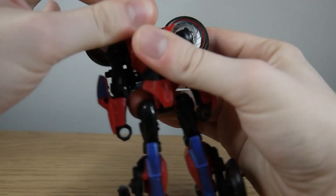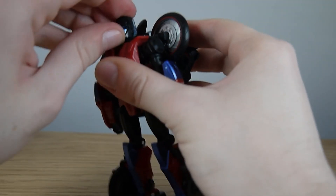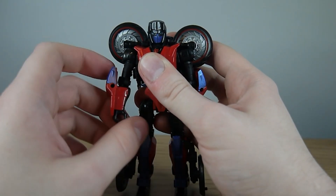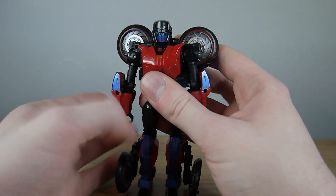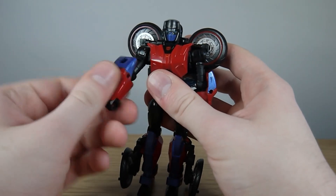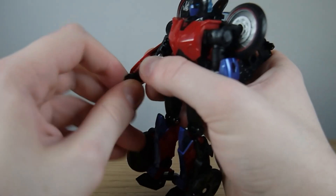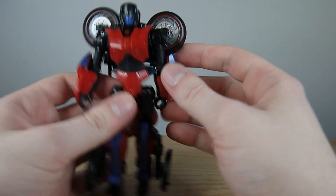Coming to articulation — Road Rocket's head is capable of a 360-degree swivel. She can look up only about that far and can't really look down, so there's just a tiny bit of wiggle waggle. At the shoulders they are capable of 360-degree rotation, though the kibble prevents that as displayed right now. She can spread her arms out, there's a 360-degree rotation via the mushroom peg at the bicep, a 90-degree bend at the elbow, and at the fist she has 360-degree rotation as well.